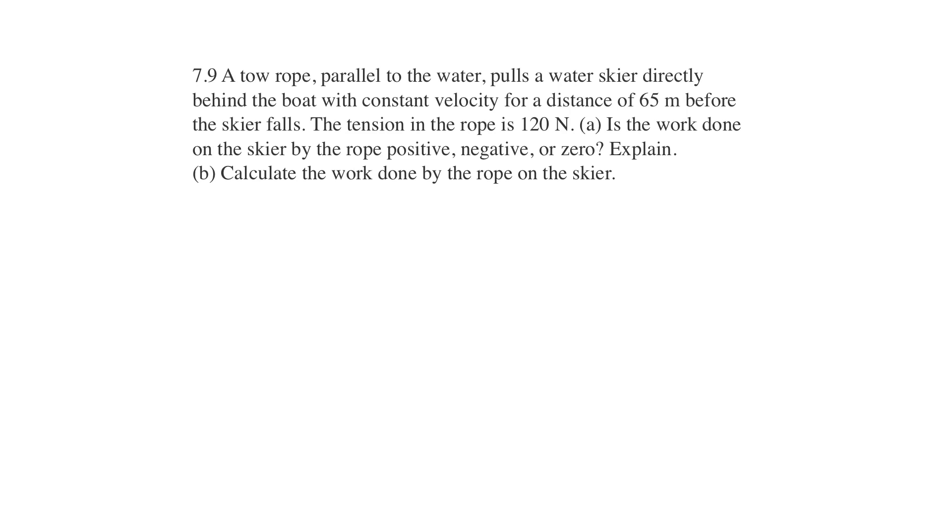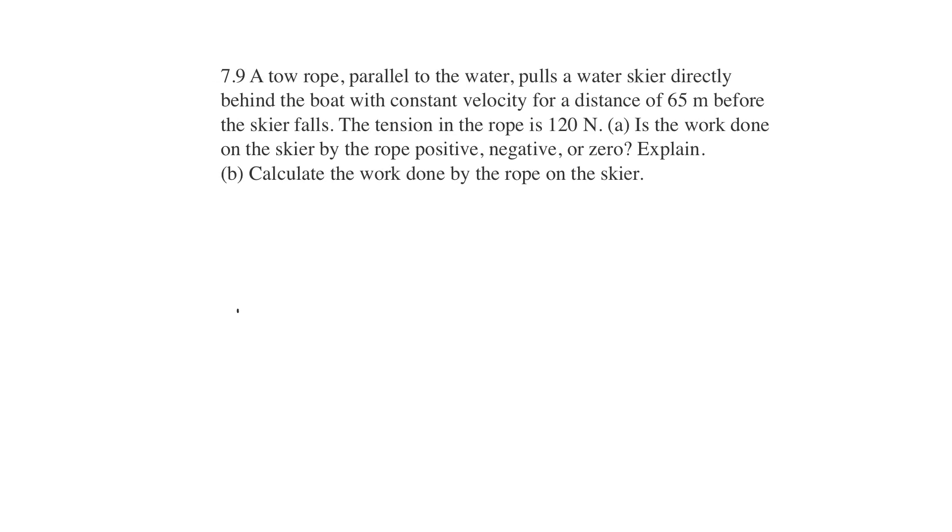A tow rope parallel to the water pulls a water skier directly behind the boat with a constant velocity for a distance of 65 meters before the skier falls. So we've got some water, we have a boat, a rope, and a water skier. This distance here is 65 meters.